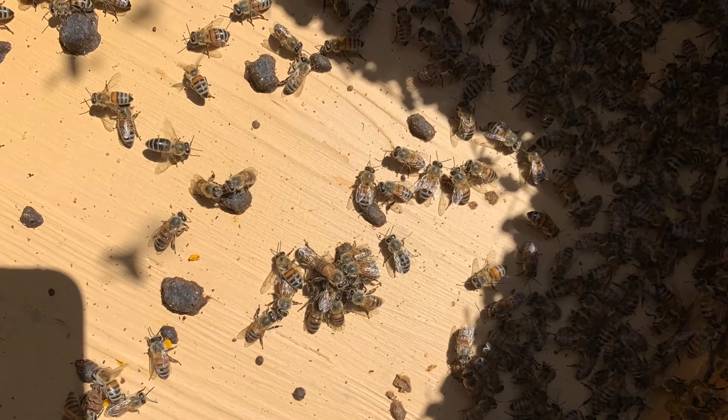Did you see that? There's more than just a ball of bees killing her around the body of the virgin queen. Did you see the Varroa mite on one of the worker bees that was on the ball with the virgin queen? Big Varroa mite. So they also needed to be treated, but they're getting a brood break anyway, and that is one way of controlling a mite load — and that was already happening to the hive.